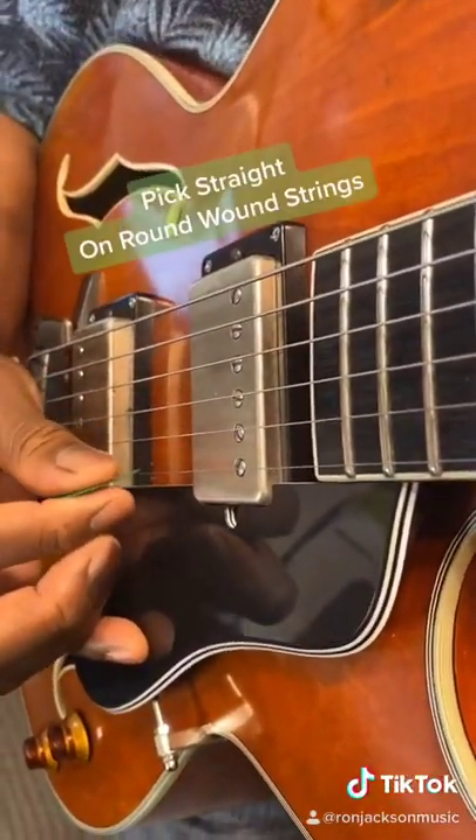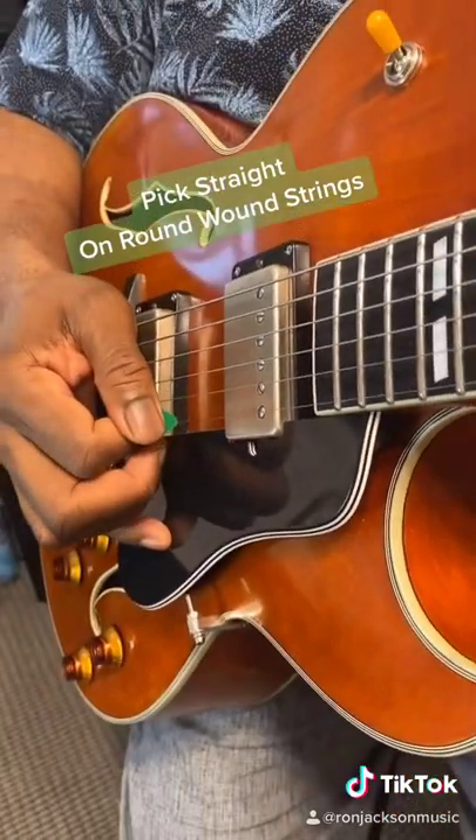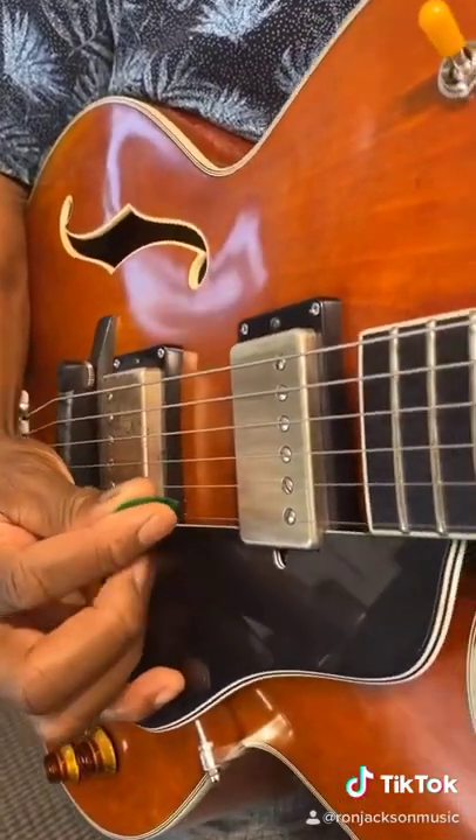Or you can pick straight on if you're using a round string, and you can pick that way — some people pick that way. So I have a flat pick, so I'll pick like this and I'll do this tremolo.